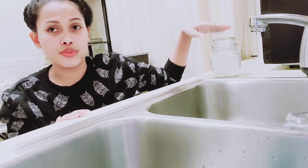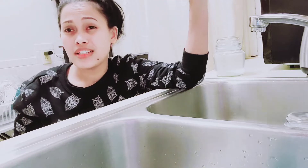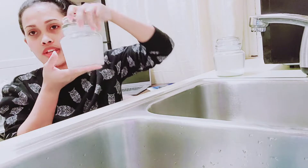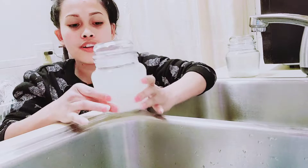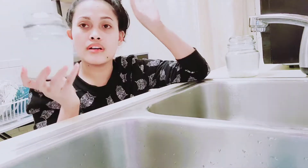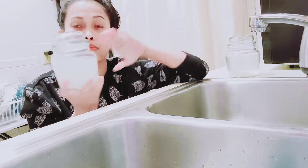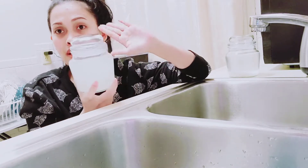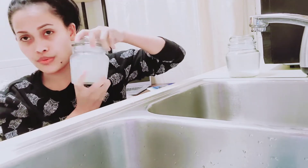I already made some extra before. This is an example of what it looks like after 24 hours - plain, I did not add anything, just rice and water. So this can now be used. This is after 24 hours.